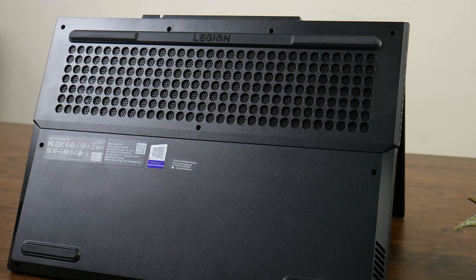The Legion 5 is a gaming laptop with bottom-firing speakers. If you use an external output, you can see impressive results, but the inbuilt speaker for gaming headset use is very outstanding as well.